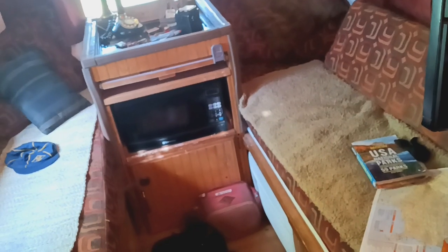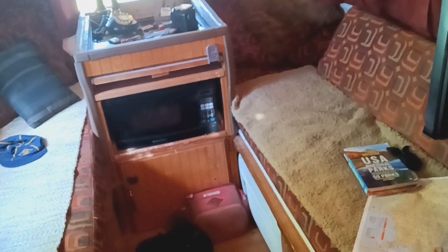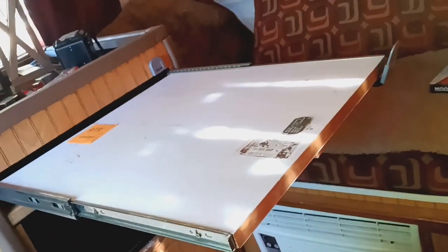Since this Hunter doesn't have the dinette table anymore, there's still a table solution. This little centerpiece slides out and now you have a table you can sit down at.